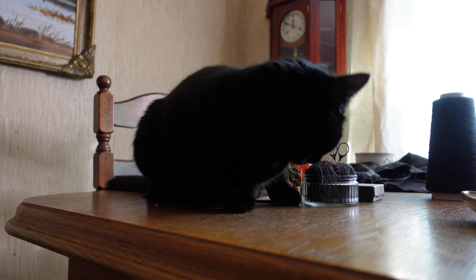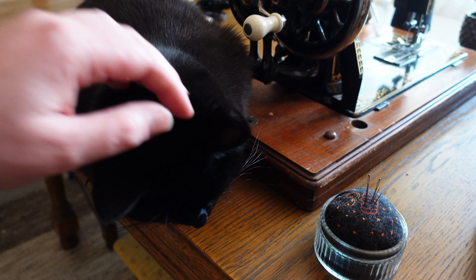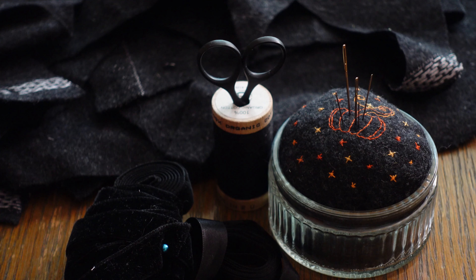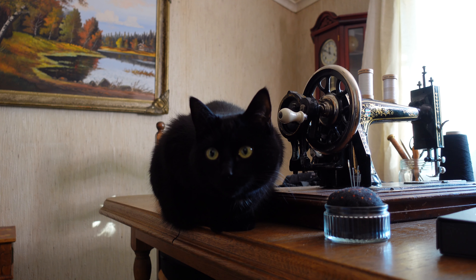Do you ever get so excited about a project that you completely forget time and place until it is done, even if it is completely ridiculous? Because same. Merry October, internet friend — a month of madness, mayhem, and pumpkins. Today is going to be a good day.